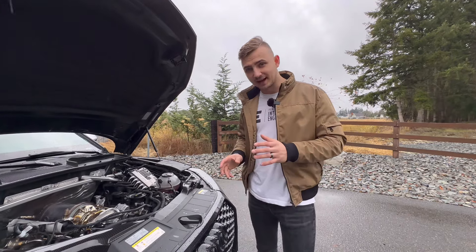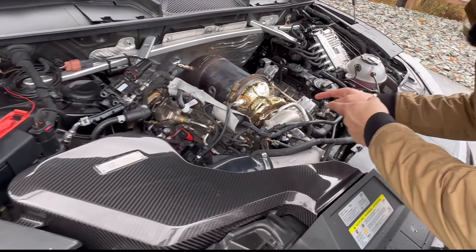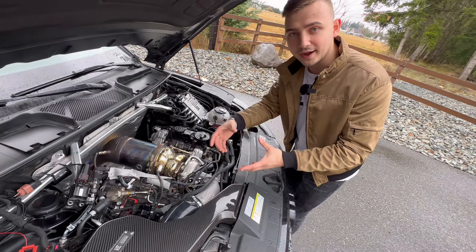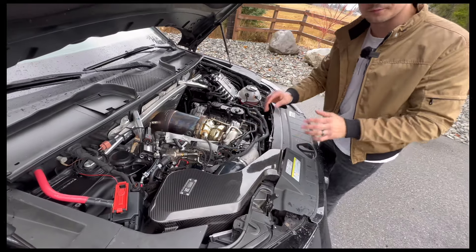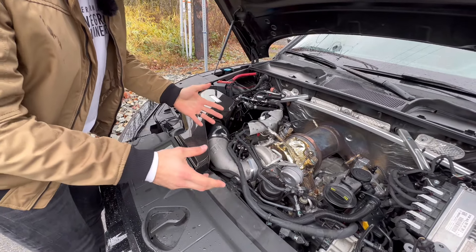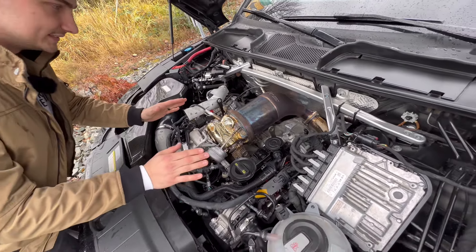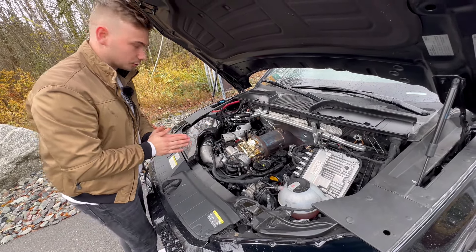The first thing we have is this beautiful Integrated Engineering intake for the B9 SQ5 — it's going to maximize airflow going into your turbo. Moving on from there, we have the Integrated Engineering turbo inlet, which provides a lot more airflow available to the turbine. The turbo is not a stock turbo — this is the TTE A10 hybrid turbo from The Turbo Engineers. On the turbo we have this Turbosmart diverter valve, which helps keep pressure inside the turbine and re-diverts it. We also have the CTS catalyst downpipe.